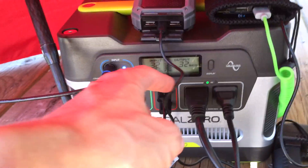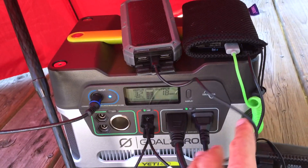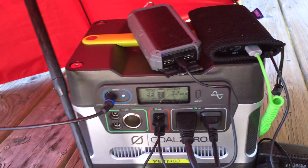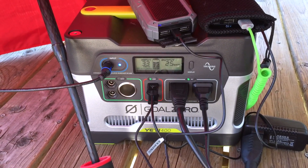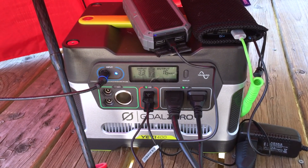Here is a Yeti 400 I bought off Amazon. There was a Gold Box deal — I got it for $310 shipped. Regular price is around $450. Figured why not? It's another toy to keep all my other toys running.